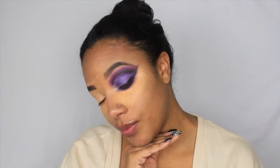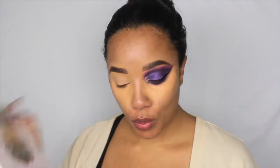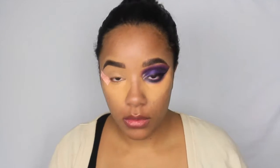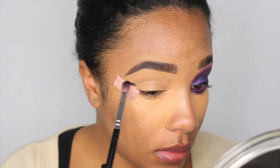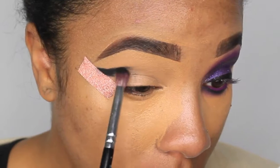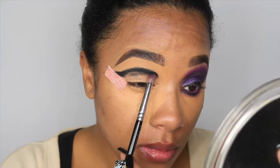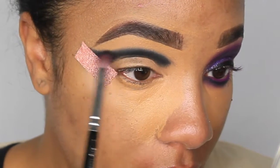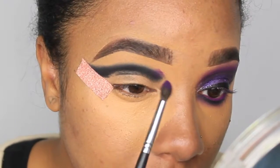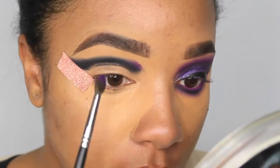I'm doing one eye and my brows off-camera and I also concealed underneath my eyes. I'm using the Morphe Jaclyn Hill palette, the Huda Beauty smoky palette, and the Zulu palette. Right now I'm taking the black out of the Huda Beauty smoky palette and creating my shape first using padding motions and small sweeping motions with my Morphe M507 pointed brush.